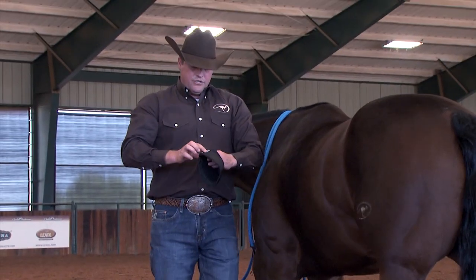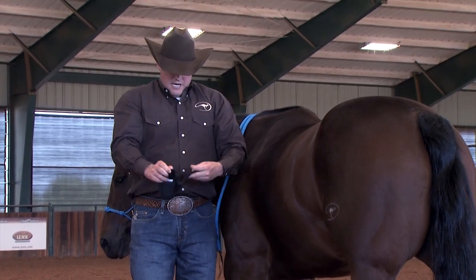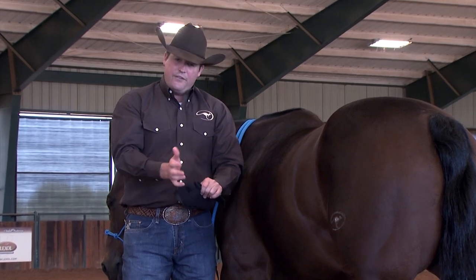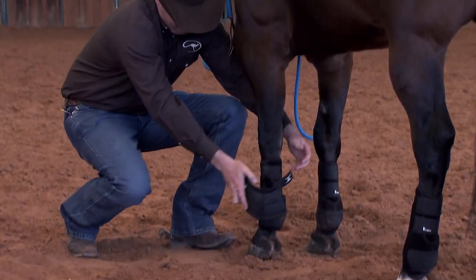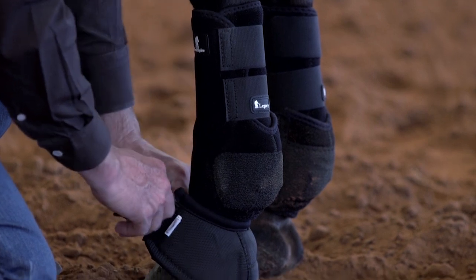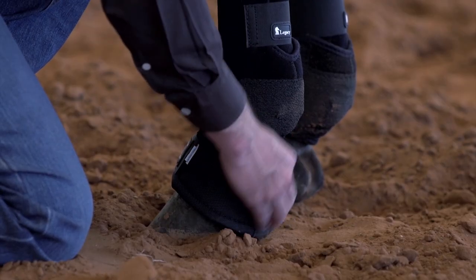These bell boots have double velcro on them which makes them very secure, and they have a little mold at the back which fits perfectly into the back of the horse's foot. You'll put this on your horse like so, and always have the velcro going to the outside. They also have extra padding right here at the back.